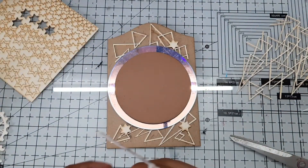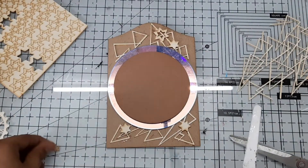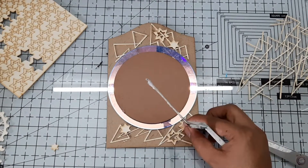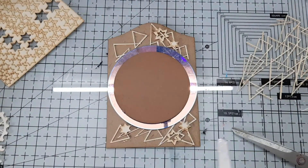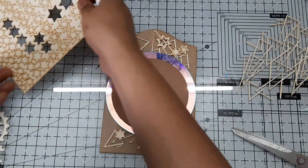To add a more interesting look to the project, I also took another star shape chipboard design from Expressions Craft. This particular set has different sizes of stars in it, so I just took them randomly and placed them on my project here and there.